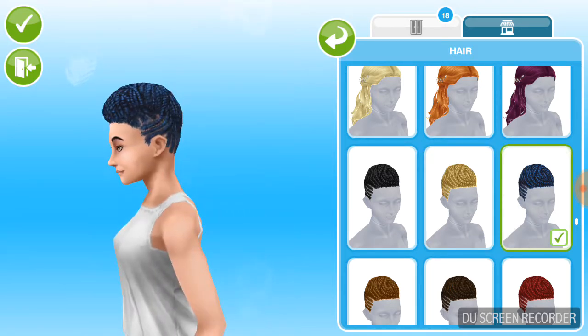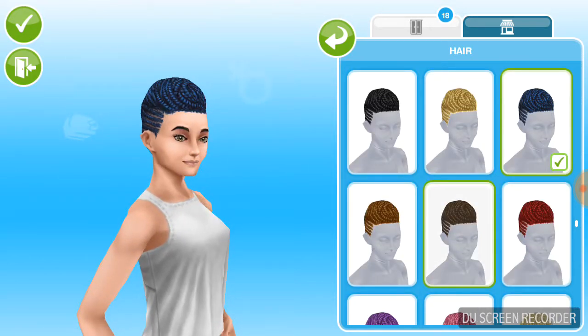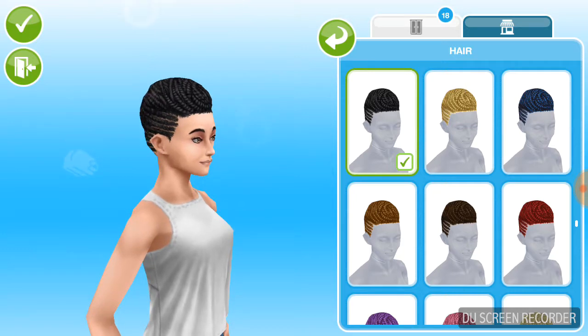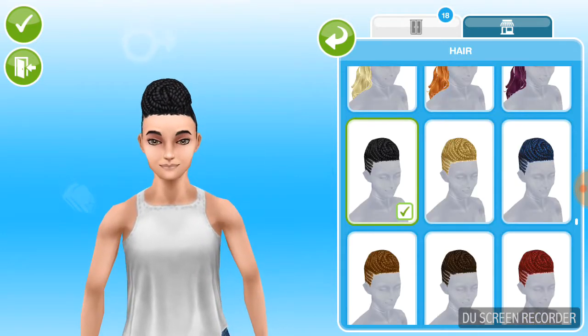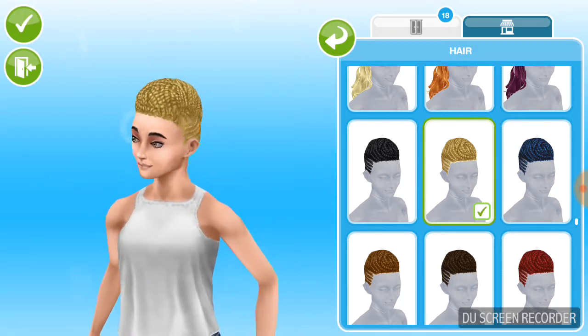I wouldn't put this on my wife sim, but honestly if I had to choose between these hairs I'd probably choose the brown or black colors — they look the best on her. I'm not a big fan of the blonde ones, I don't know why.